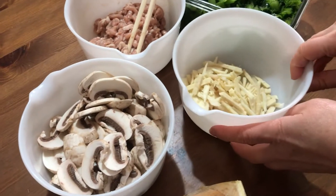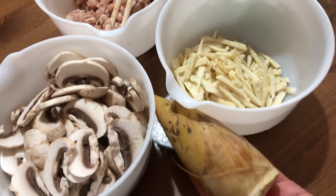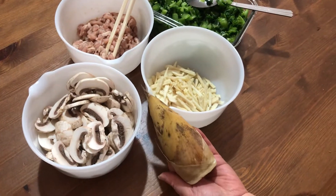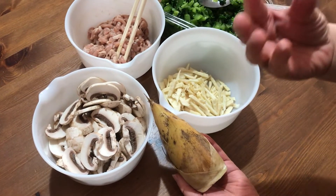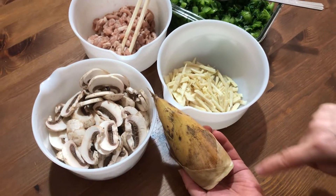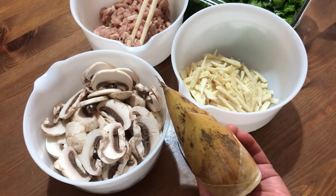This is the bamboo shoots. This is typically very expensive — like a treasure — winter bamboo shoots. It's not sticking out from the earth yet; it's underneath the earth, so it's dug out, very tender. It's not the spring bamboo shoots yet.